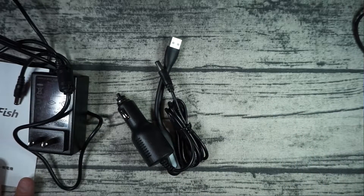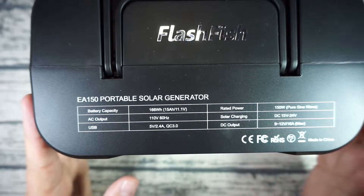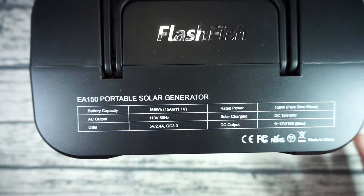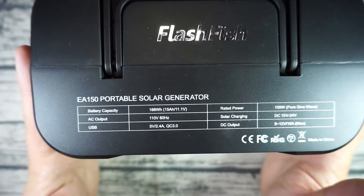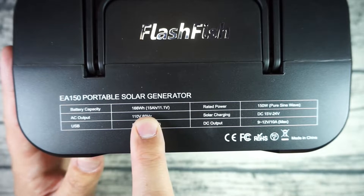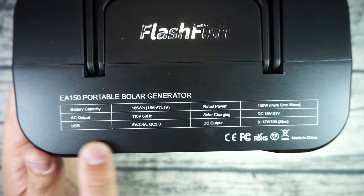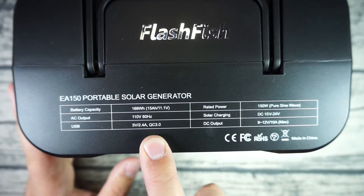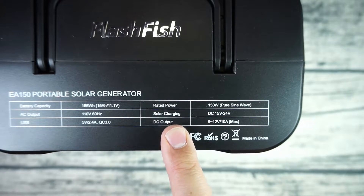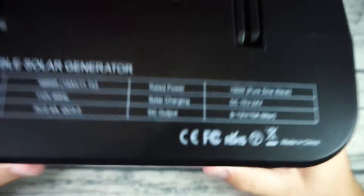Let's do a breakdown of the specs. This is a 45,000 milliamp unit — they call it a portable solar generator because you can use a big solar panel to charge it. Battery capacity is 166 watt-hours. AC output is 110V at 60Hz. USB includes a 5V/2.4A port and a Quick Charge 3.0 port. Solar charging input is DC 15V to 24V at up to 150 watts, so if your solar panel hits that output you can use it to charge this.